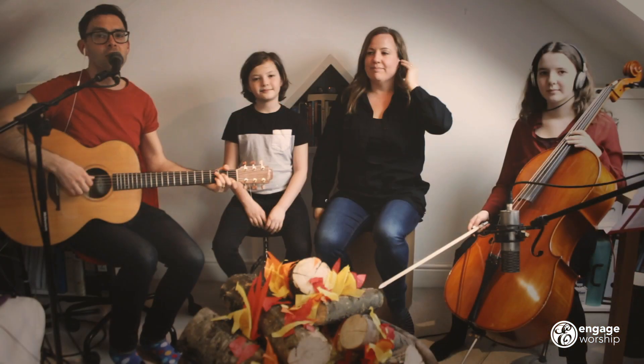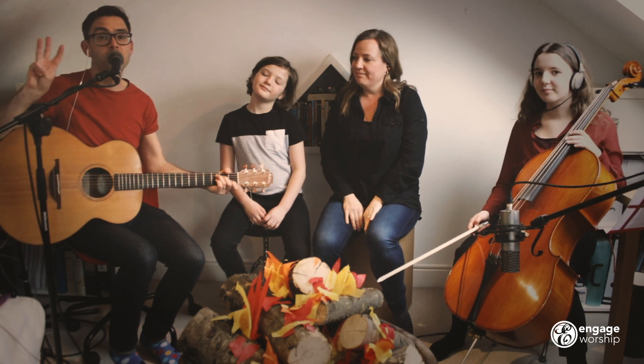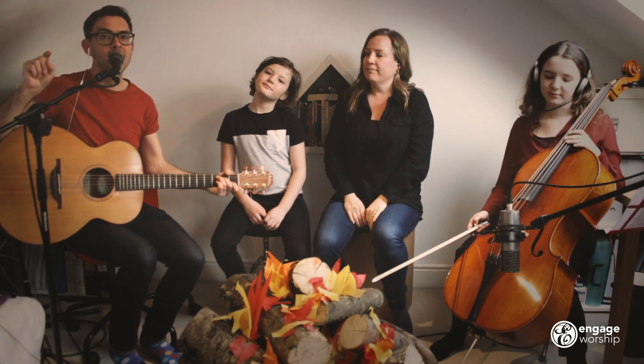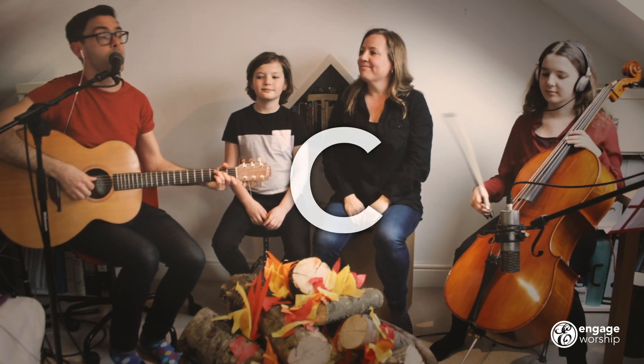Okay, we're going to teach you a new song, and if you've got an instrument, you might want to play along with us. It's just got three chords or three notes: C, F, and G. So if you want to get your instrument, start with C, three, four,